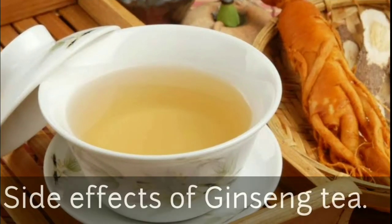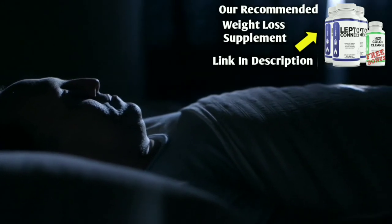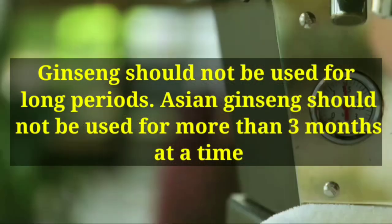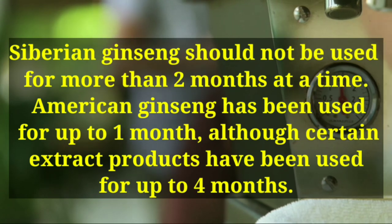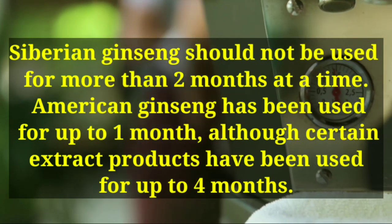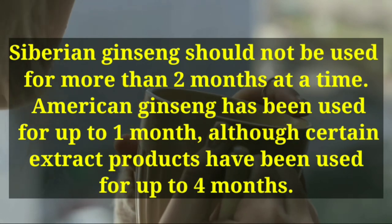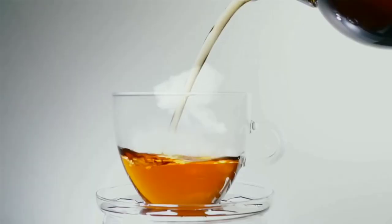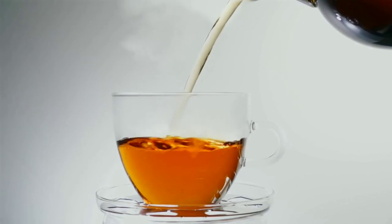Now let's look at possible side effects of ginseng tea. Ginseng tea may cause trouble sleeping, so you shouldn't take it near bedtime. Ginseng should not be used for long periods: Asian ginseng should not be used for more than three months at a time, and Siberian ginseng should not be used for more than two months at a time. American ginseng has been used for up to one month, although certain extract products have been used for up to four months. Ask your doctor or pharmacist for more details.